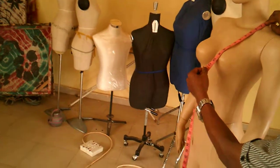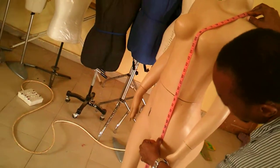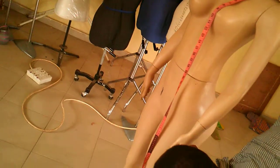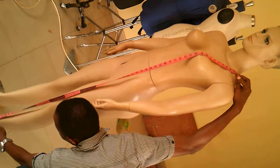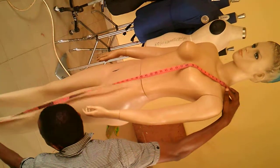For your blouse length, you measure from your shoulder to the desired length. You can also measure to the knee, and measuring to the floor is also very possible.